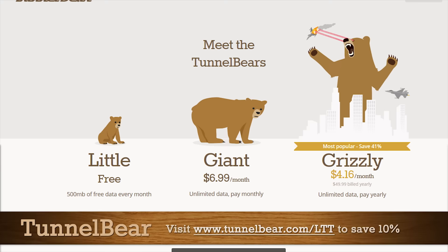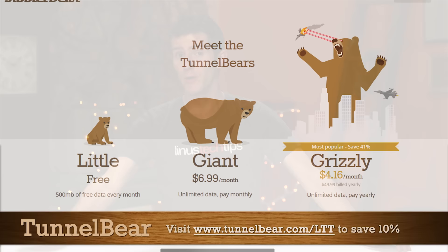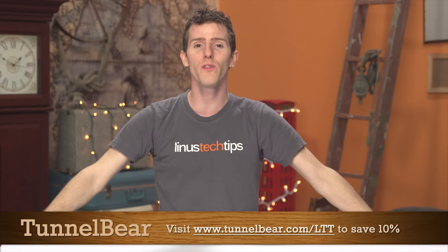They give you 500 megabytes of data per month for free, so you can try it out with no credit card required. Then if you want to upgrade, you can save 10% by going to TunnelBear.com/LTT. All those links are in the video description.